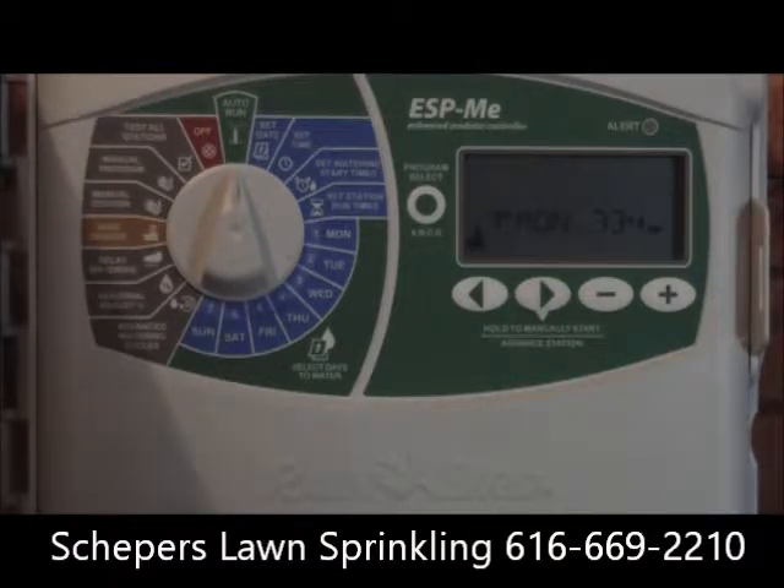We set it up for three times a day, generally for three to four weeks, and then two times a day during the daylight hours, and then ultimately one time a day early morning once the yard is established and you're mowing.